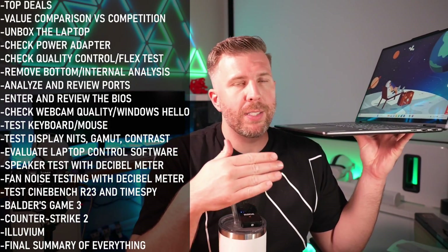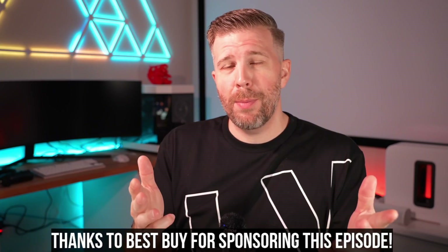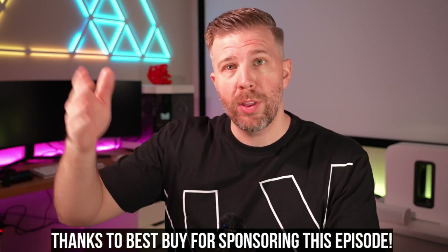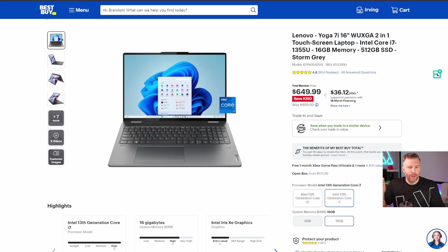We did play some games on this today. We did benchmark it, we did test it, we did the display test. I gotta give a huge shout out and thank you to Best Buy for sponsoring this episode. As always, I believe in full disclosure — I do not take a sponsorship unless I can be completely honest about the pros and cons of the device. That's literally written in the contract. I don't take sponsorship deals without being able to be honest.